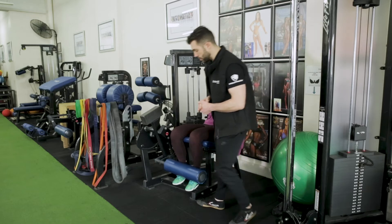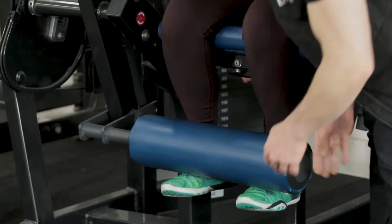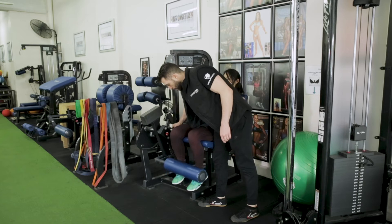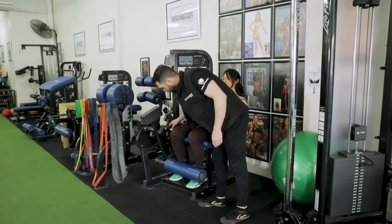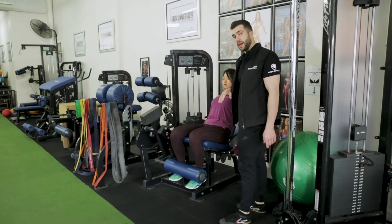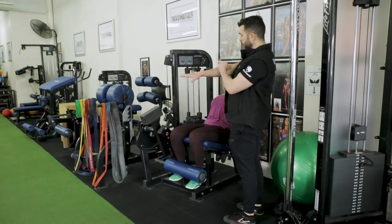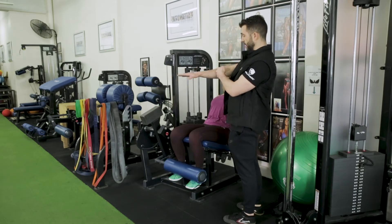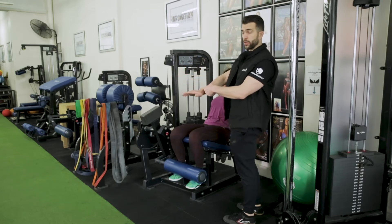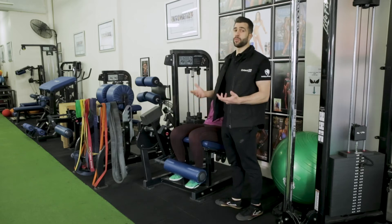Moving to the toes — I like the toes to be wrapped around the pad and in line with the knees. When looking at pad position, we don't want it too low or too high. We're aiming for it to be as far away from the body as allowed, because if you look at levers, if the pad is close to the joint it's going to be easy. As you move it further out, there's more load and more tension on the lever arm. So we want it as far as we can comfortably allow.